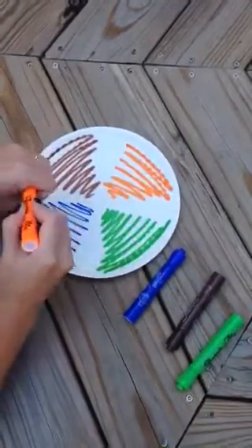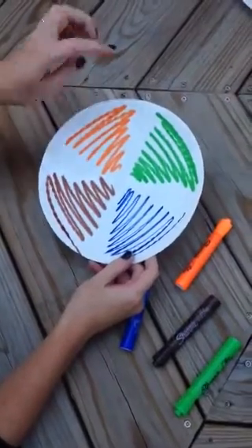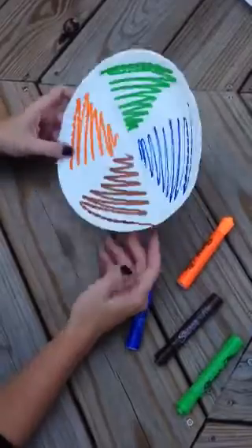From here, you can ask questions about how many parts make a whole, how many parts are green — so you could teach one out of four. One fourth is green, so on and so forth.